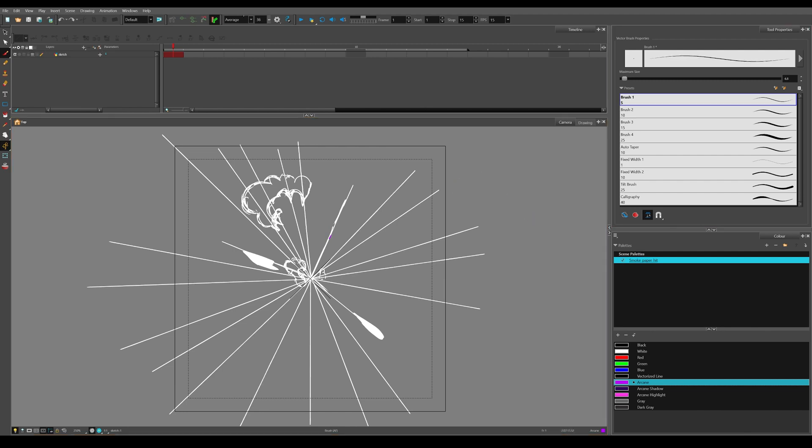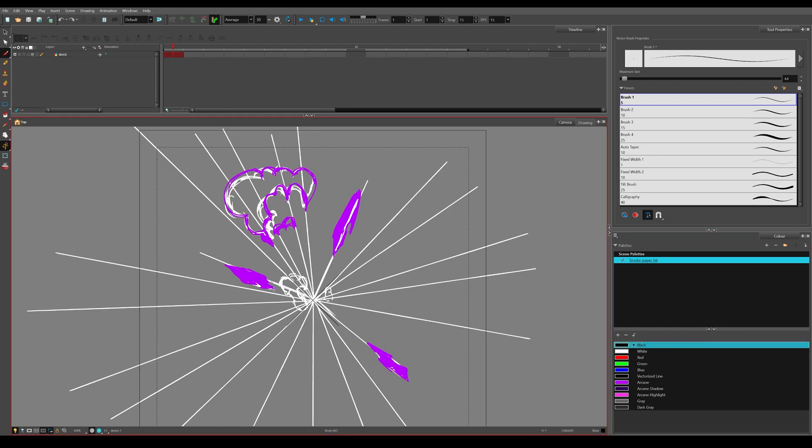Now let's start the tutorial — the explanation on how I made this arcane hit effect for our skill in the game. I'm still learning to draw more efficiently. As you may see during the speed video, I often find myself drawing small details and smoothing many lines that will not be seen in the final animation, but I decided to let them be in the video so you can see and learn from my mistakes.